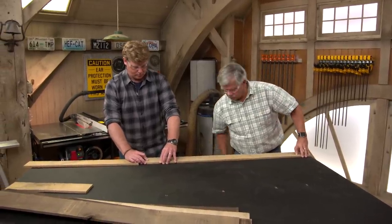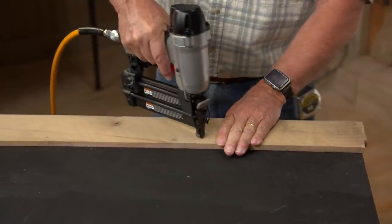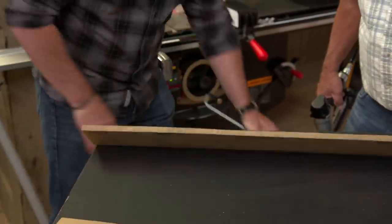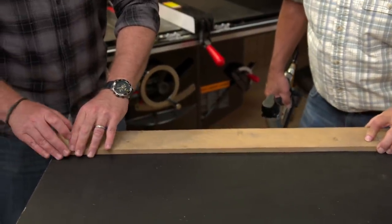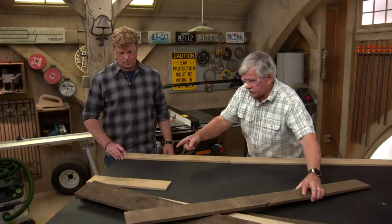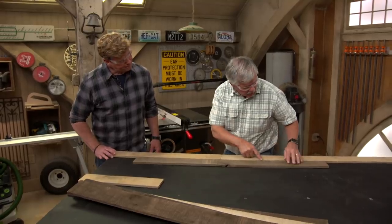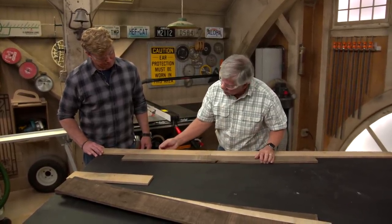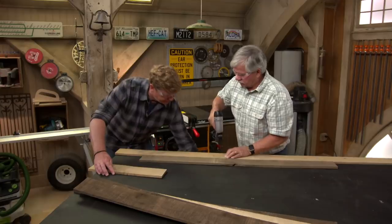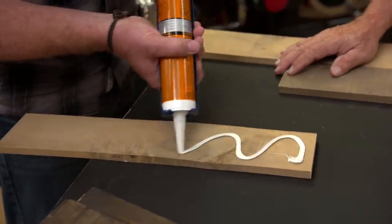I'm just going to use a one-inch pin and put one right here. Now we're going to start with that board — don't put it in there yet. I'm going to take this one and push it tight to these two bottoms. Now we have this one — you can slide it into position right there and I'll tack it off.